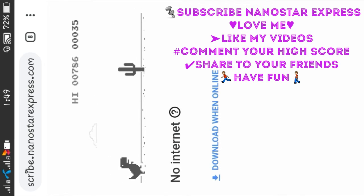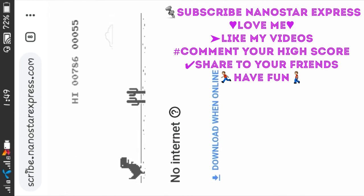I am happy to have a high score. If you have a high score, please comment below.